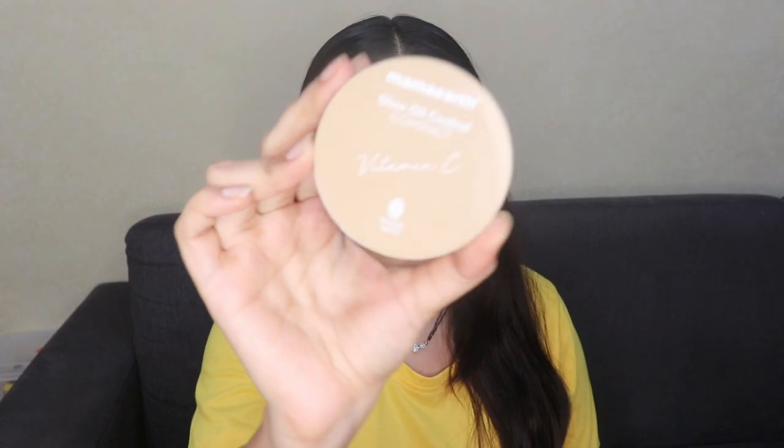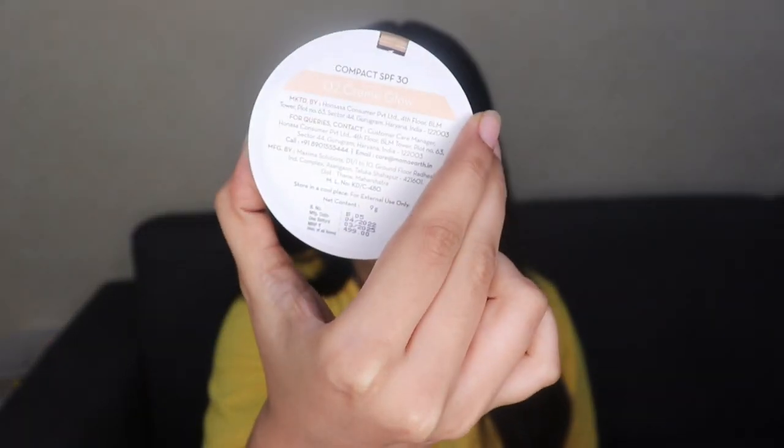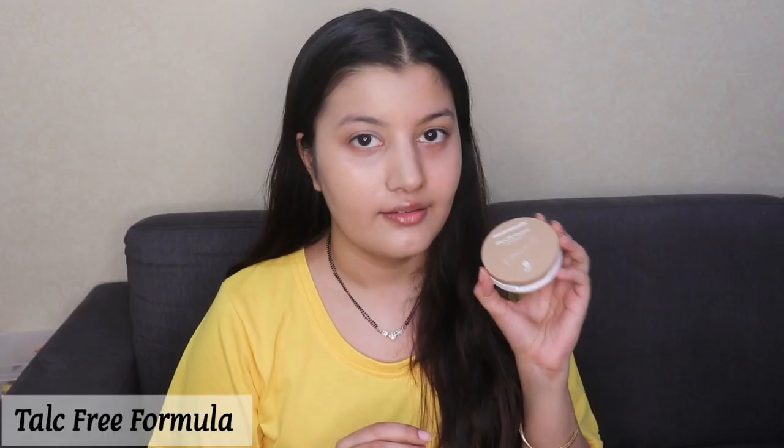Now I'm going to go in with the Mamaearth Glow Oil Control Compact Powder, and the shade I'm in is 02 Crème Glow. This compact powder on its own has beautiful coverage — it's more like a powder foundation because the coverage is so good and it makes your skin completely matte. It also contains an SPF of 30, so it gives you some sun protection as well. It's an amazing compact powder to use on a daily basis.